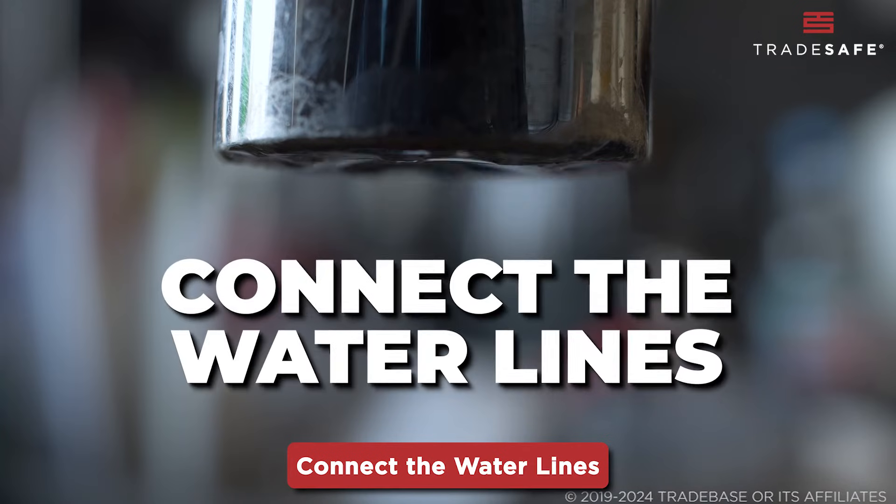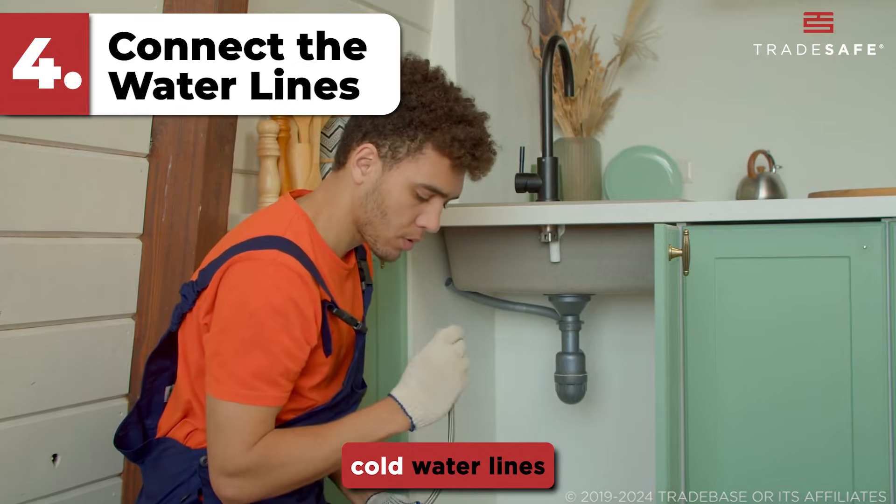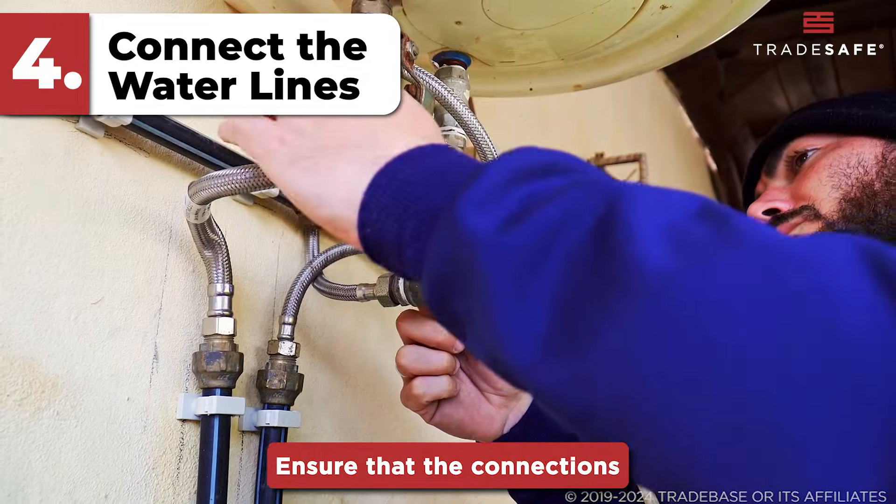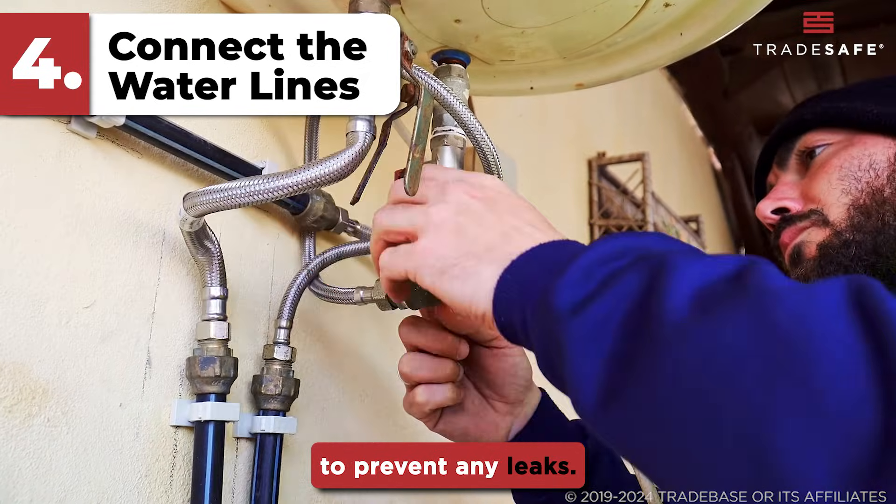Step four: connect the water lines. Attach the hot and cold water lines to their inputs on the mixing valve. Ensure that the connections are tight and secure to prevent any leaks.